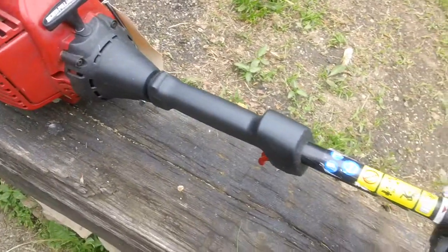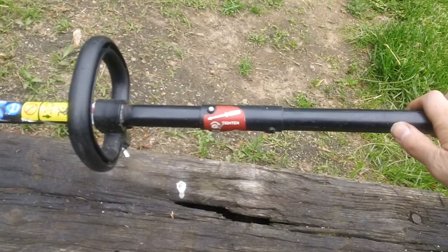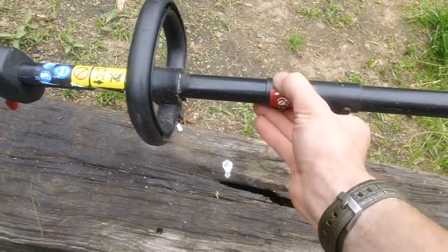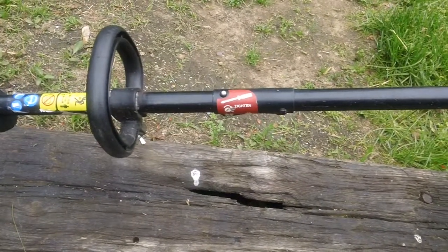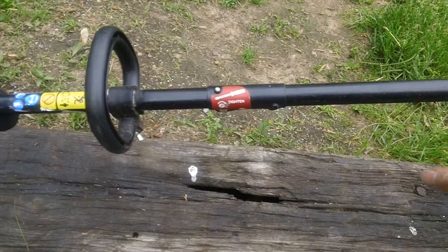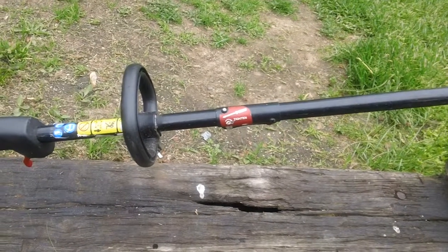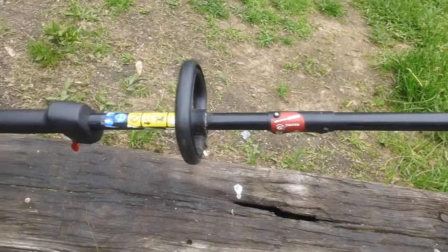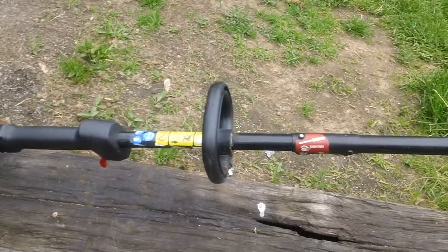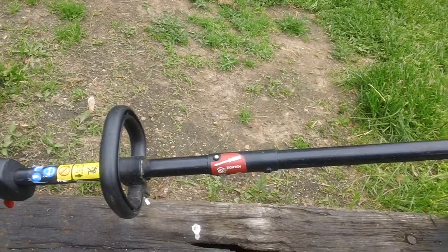We'll go down to the actual boom shaft assembly. This one has a combi kit, which means — similar to Sears and Husqvarna machines — you can take the boom shaft assembly off. You push this little button right here, the shaft slides off, and you can attach any number of attachments like a mini leaf blower or an edger. All the optional accessories are listed in the back of the owner's manual, since this is a combi unit.